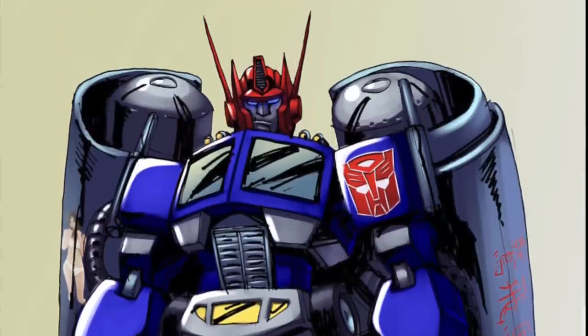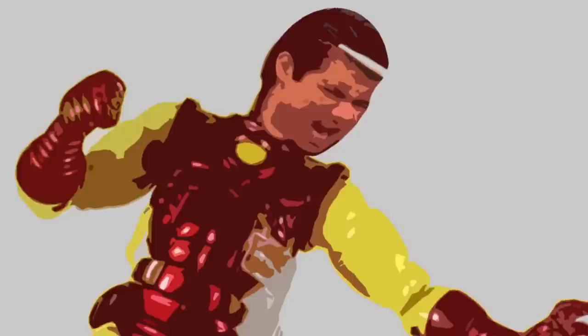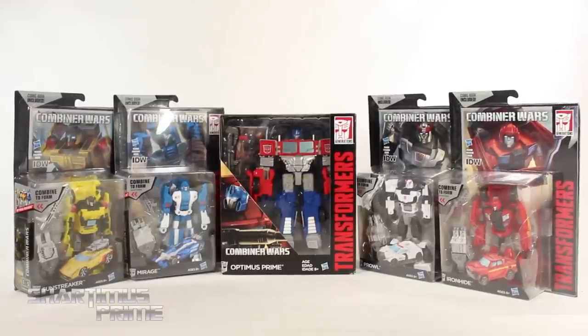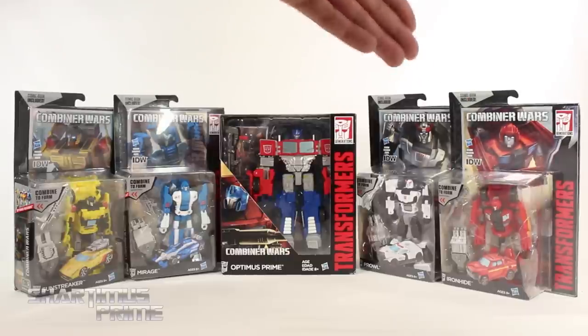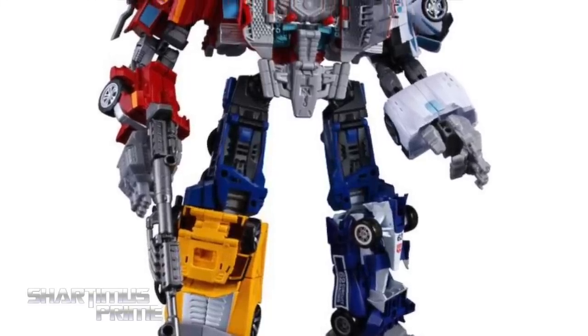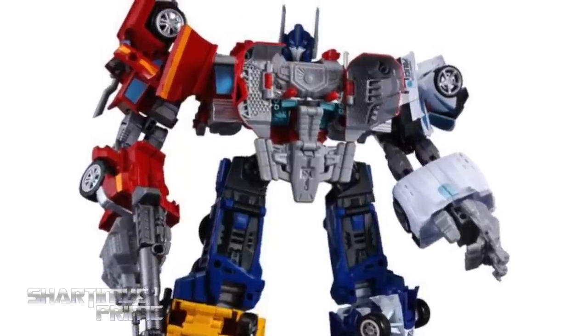Hey, what's up you guys, Shardomance Prime here doing another Transformers figure review — the Transformers Generations Combiner Wars red Optimus Maximus, I just made that up. These are the latest wave of Combiner Wars figures: Sunstreaker, Mirage, Prowl, and Ironhide. I have the Optimus Prime from wave one here, skipping the battle core white version. Big thanks to Brian and Amanda for making that possible. If you're trying to pick these up, get your toys at bigbadtoystore.com — click the link in the description below.